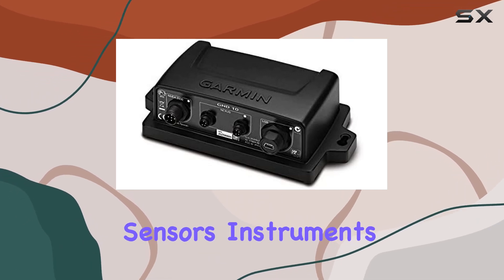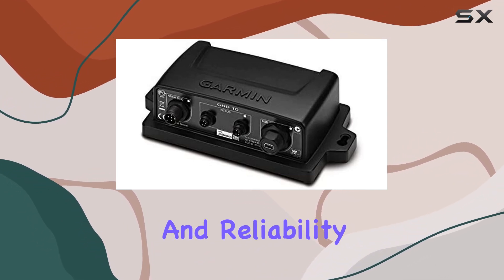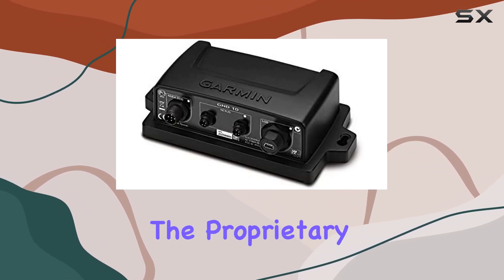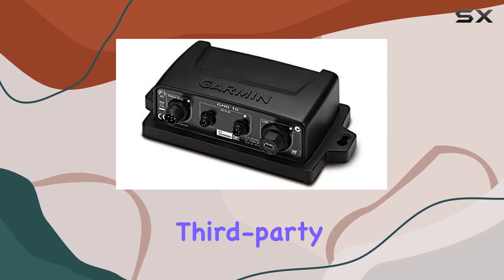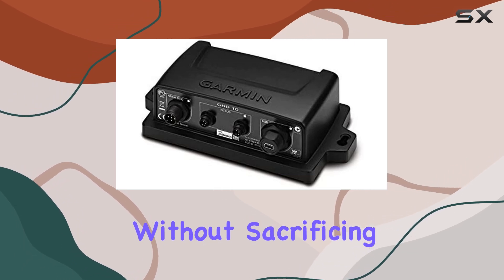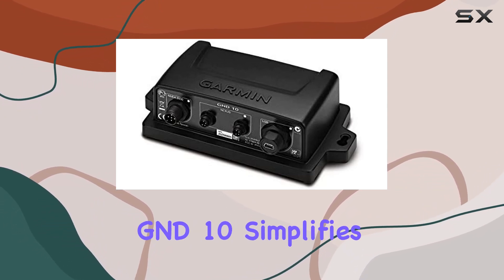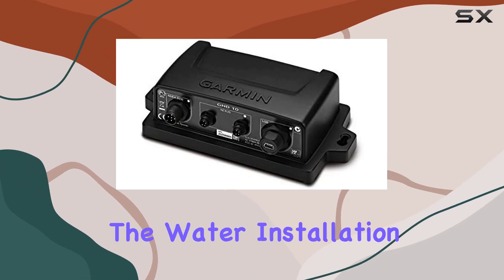Whether you're connecting multiple sensors, instruments, or displays, the GND10 ensures compatibility and reliability every step of the way. One of the standout features of the GND10 is its ability to bridge NMEA 2000 data to the proprietary Garmin marine network. This means you can easily connect third-party devices to your Garmin ecosystem, expanding your system's capabilities without sacrificing performance or ease of use. Gone are the days of dealing with incompatible systems or clunky interfaces — the GND10 simplifies the entire process, giving you more time to focus on enjoying your time on the water.